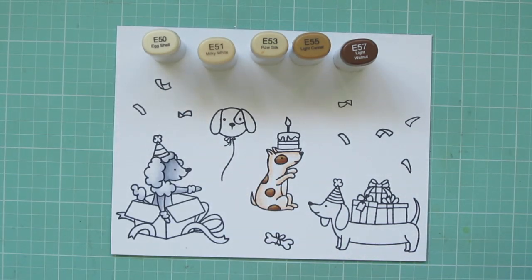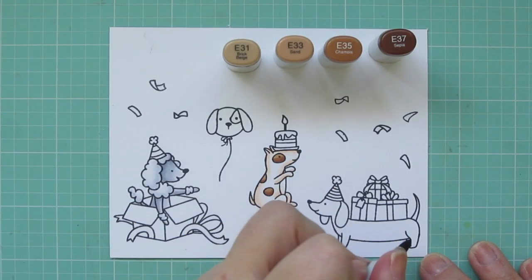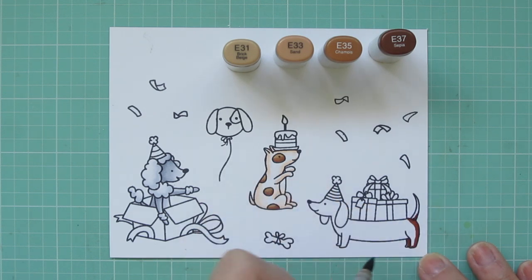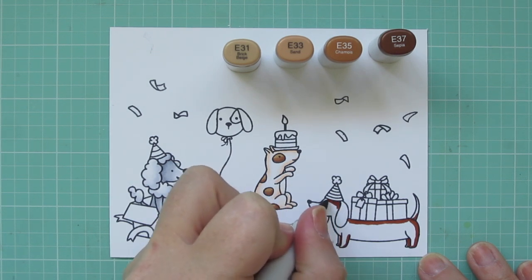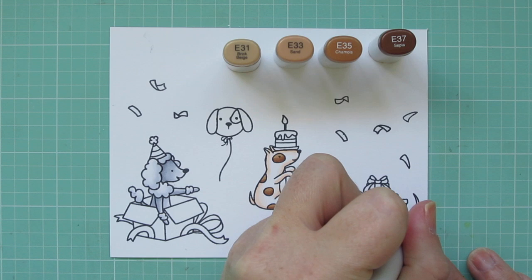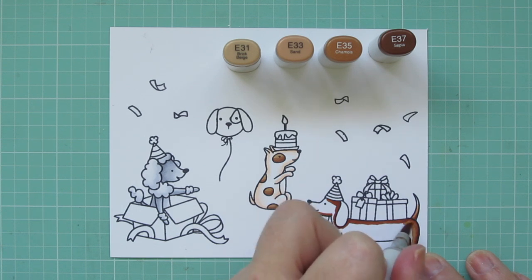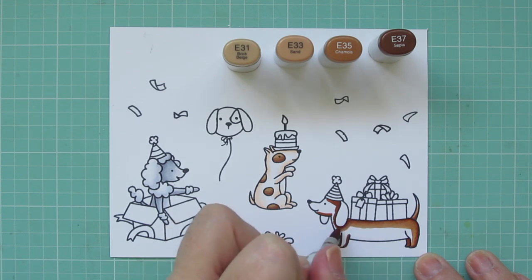I used a little flick of E50 on his belly, then I'm moving on to my Doxy on the right. For him I'm using E31, E33, E35, and E37. I wanted him a little darker on his back and softer on his belly. I'm putting shadows with E37 along the back sides of his legs, across the top of his back right under the gifts, on his tail, on his face under the hat, and down by his neck. Then I blend that out with E35.